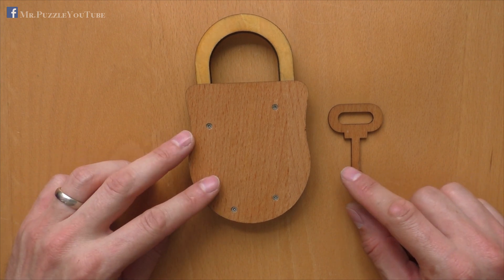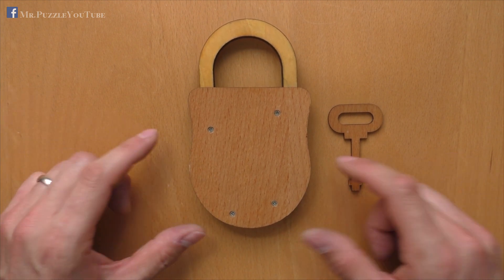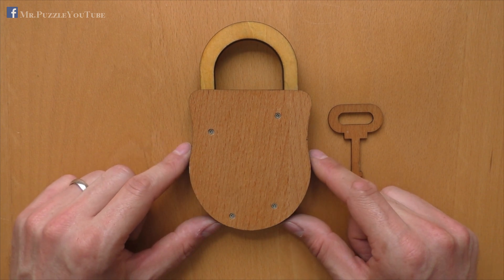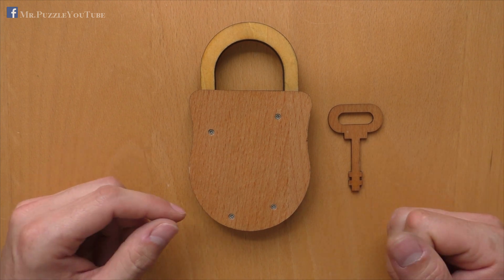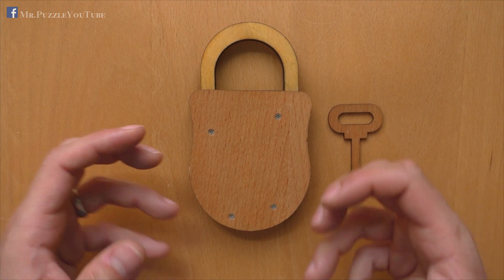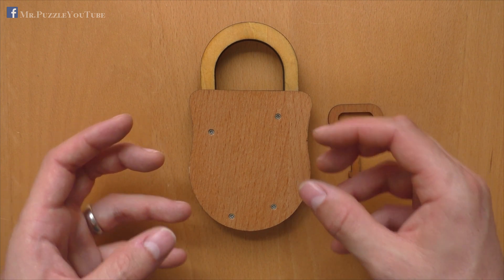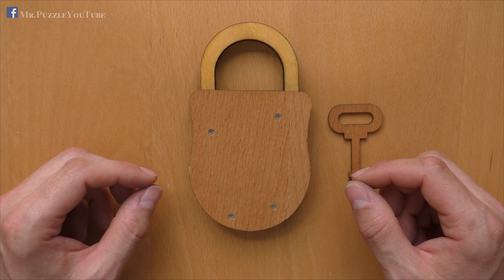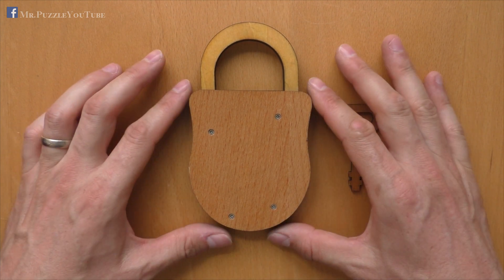This is how you solve, or how you open, the Houdini wooden puzzle lock. It's a combination lock. I know that a lot of people don't like these kinds of puzzles because there is no visible mechanic behind it. Anyway, I like them, because when you handle them and when you listen carefully and feel the movements of the parts inside, it's possible to solve even if you cannot see it — I did it myself.